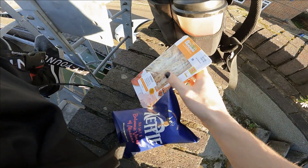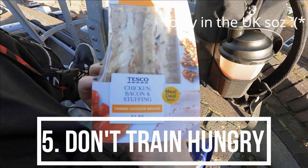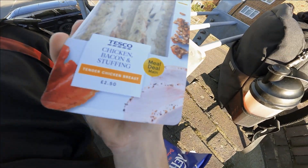We got food. If you like Tesco meal deals then you cannot deny that this is pretty much the best sandwich you can get. Come on.